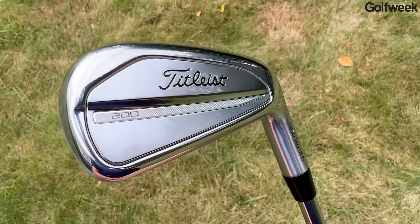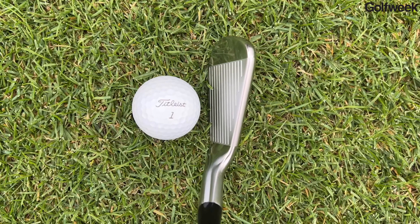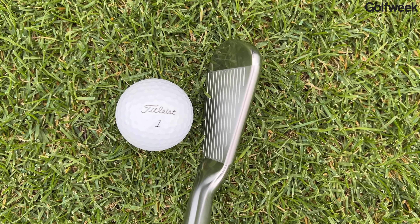This is still a hollow body iron, which means that face is going to be able to flex a lot more effectively at the moment of impact, and that face flex is going to help generate more ball speed and give you more distance.